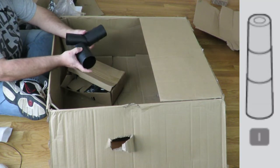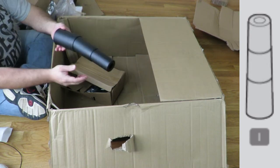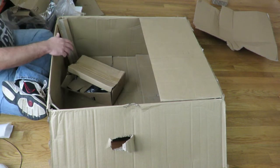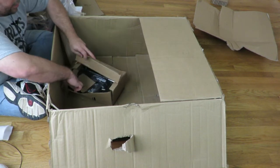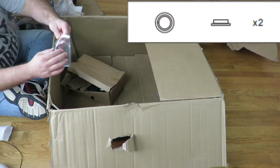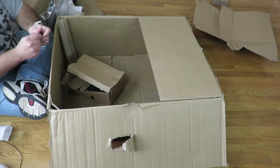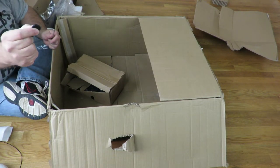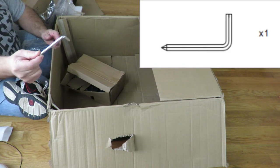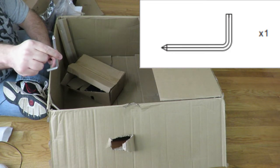This will be the cover for the piston so you don't get your fingers caught in there — that would hurt a lot. And the little caps for the screws, along with two screws and an Allen wrench that also is a Phillips head on one side, which is nice.